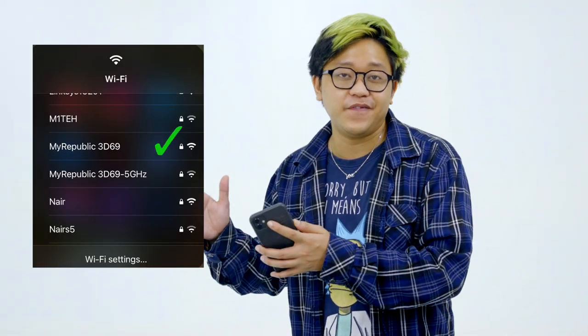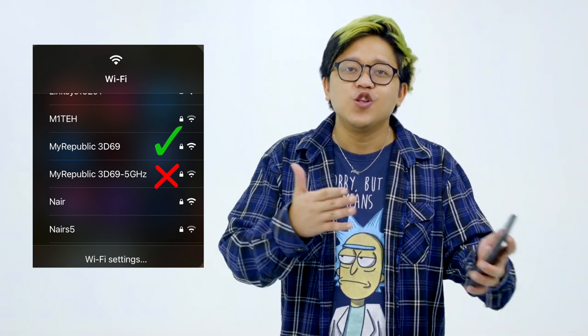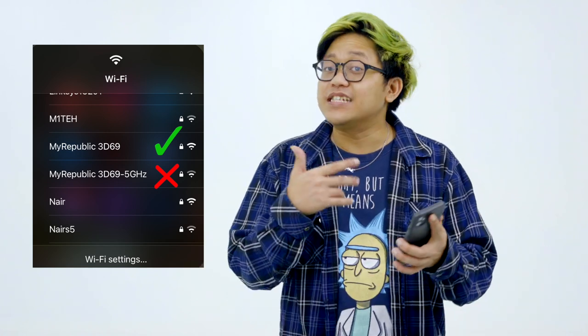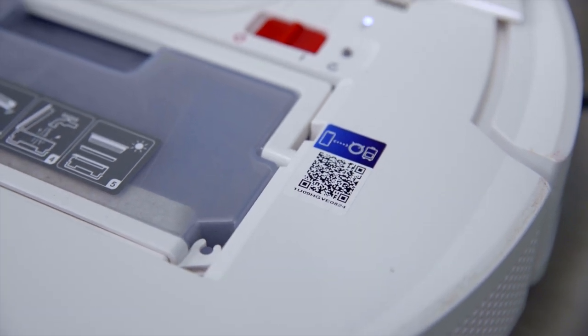Alright, so it's been a few hours and we've finally charged up our D-Bot T9. Just a heads up — in the setup process, make sure to choose the non-5G Wi-Fi. For some reason I was having issues with the 5G Wi-Fi, so I chose the basic 2.4GHz Wi-Fi. For those of you who want to download the app, there is a QR code on your D-Bot T9 just underneath the hood — just scan it and it'll lead you to the app.